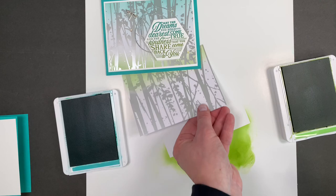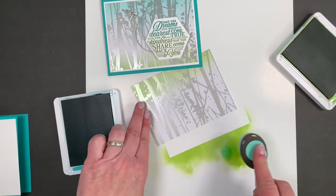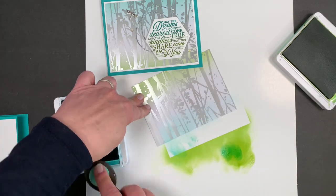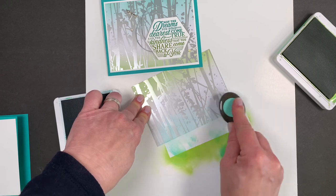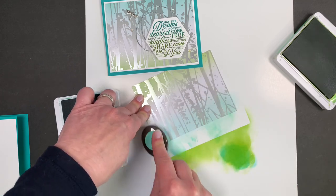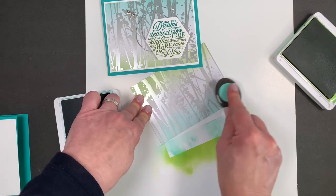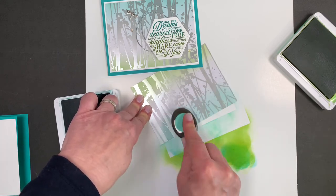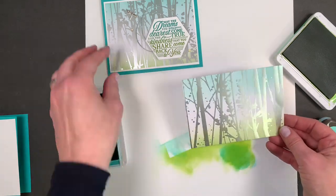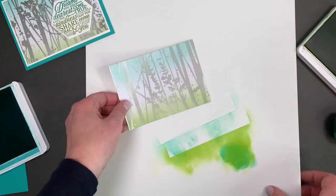There you go — just a little hint of green on the bottom. Turn it around and we're going to do the Bermuda Bay down here. I love these two colors together. Stampin' Up is going to be doing a color refresh this year, so when the new annual catalog comes out we'll find out what colors are going and what's staying. They do it about every five years — I hope they don't take Bermuda Bay because I love it.